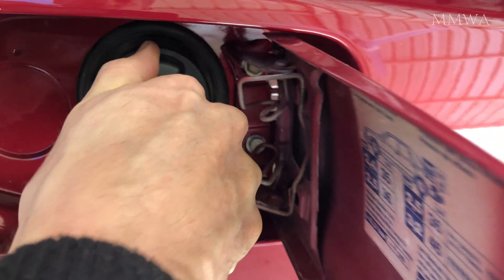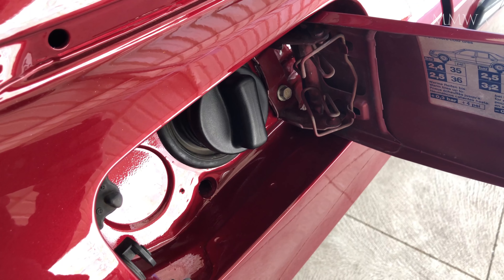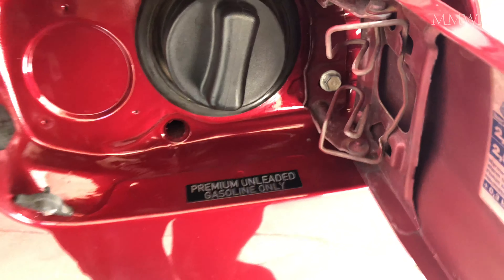And that's the cap that came with the tank. Now it's time to install my sticker. I know that this is for the USA version, but I like the fact that it says 'premium unleaded' because that's all I ever use. The Australian version cars only said 'unleaded only', not 'premium unleaded'.